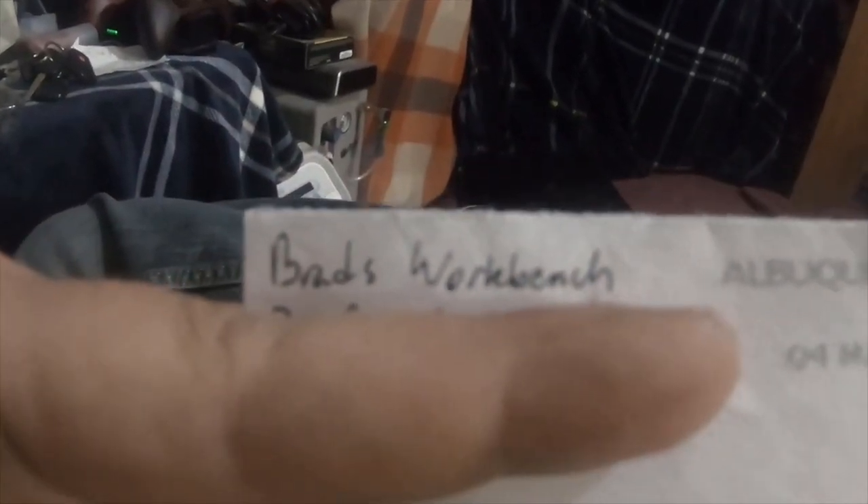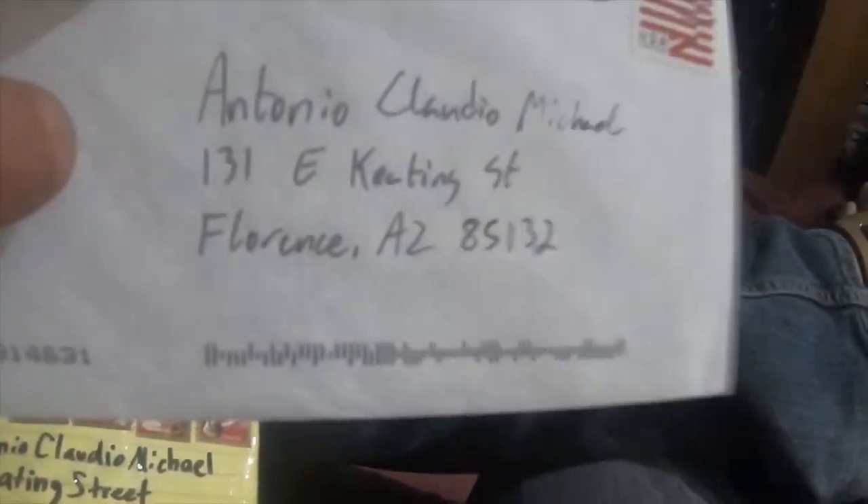I'm going to do a short video today. I got some mail in from Brad's Workbench YouTube channel — I'll put a description for both channels down below. This will be a mail call for two different channels. So from Brad's Workbench, I got a sticker — a Brad's Workbench sticker.